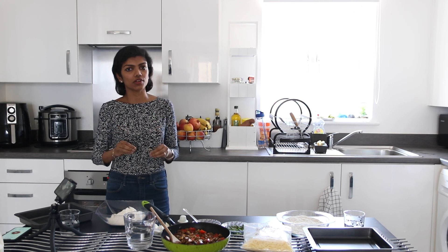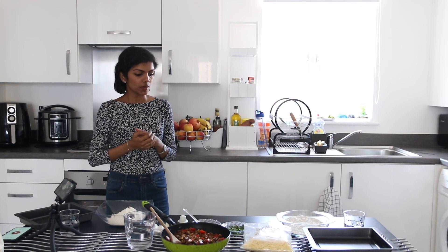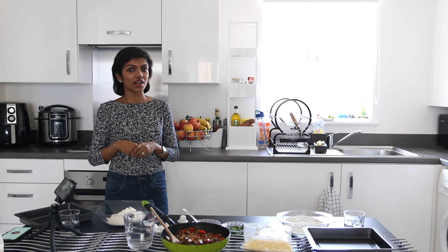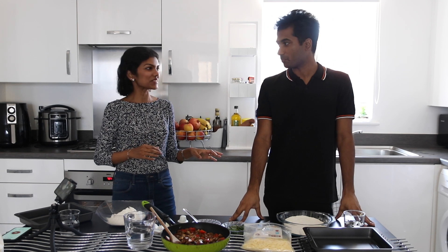You can literally throw in a lot of things that you have at home. Even if you don't have something, you can make do with something else. I am going to be teaching someone to bake his own pizza. So I've got a guest today — this is Lakshmi, my husband. I'm going to be teaching him how to do this pizza.